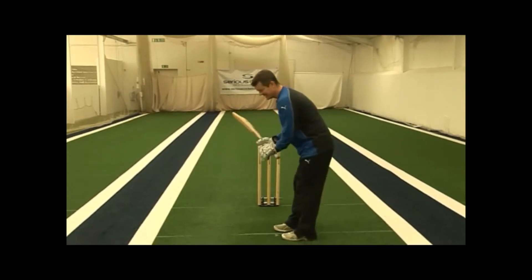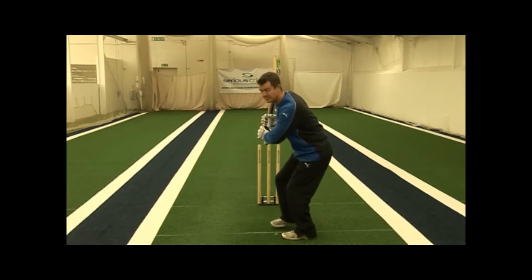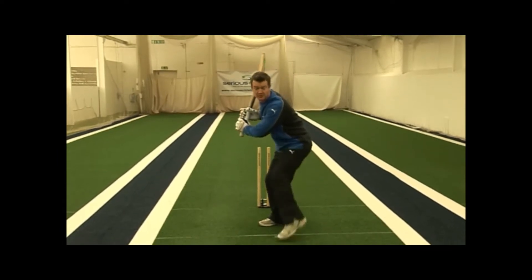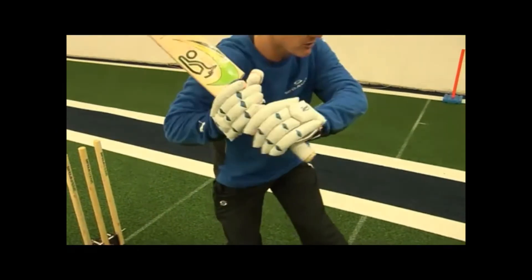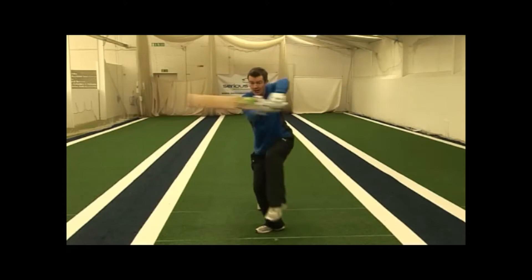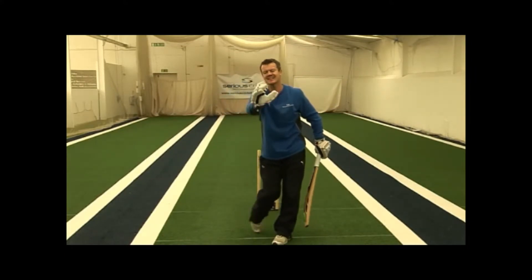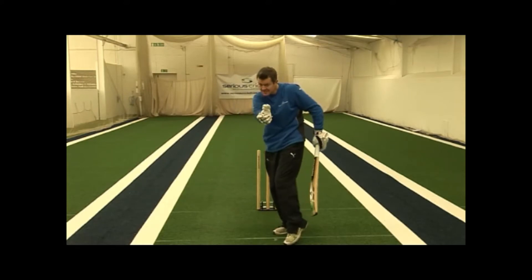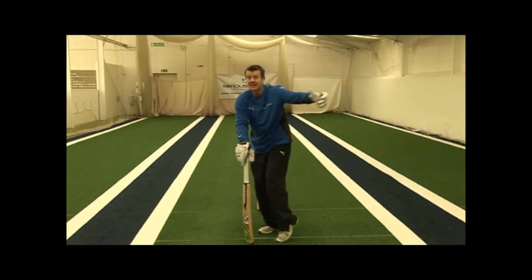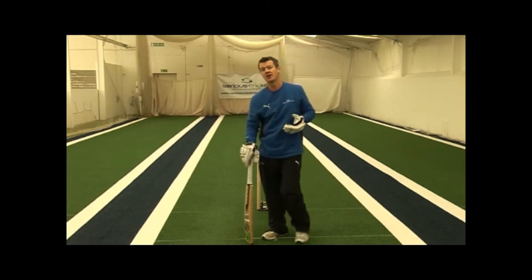Having judged the length of the ball, the dip of the front shoulder takes the hands and the bat high, the back foot goes back into line, and we then bring the front foot back almost as a counterbalance as the shoulders horizontally rotate and the hands come high to low, punching down through the ball. I try and keep my head as still as I possibly can on contact — I don't look where the ball is going, I make sure it's on to the bat, but it's being hit square or just in front of square on the leg side.